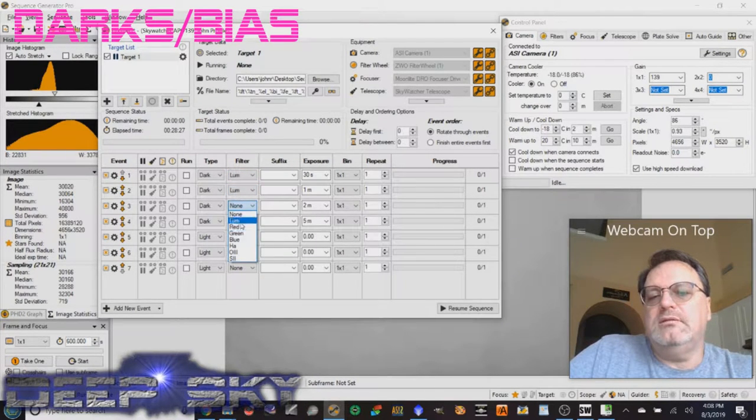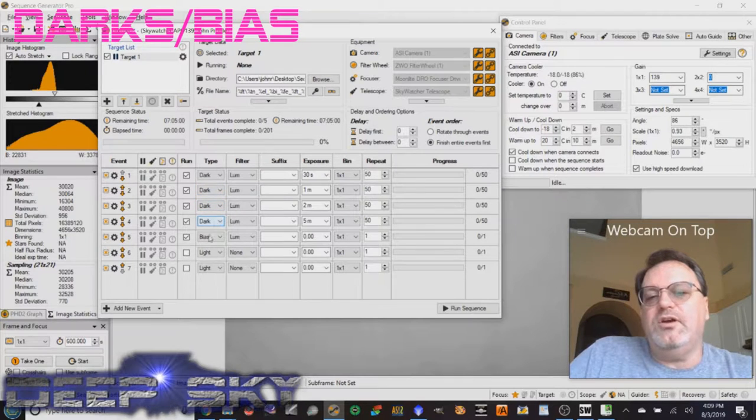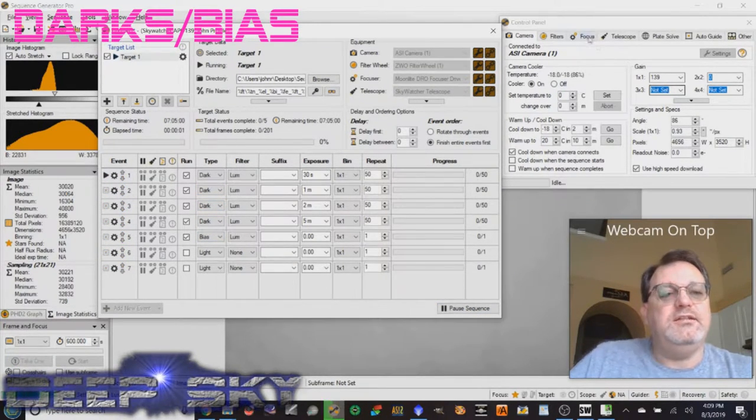The bias is a bit different. With the loom filter, the bias uses the absolute minimum exposure time — in Sequence Generator Pro it defaults to zero seconds, which just flashes the camera as fast as it can. I'm also doing 50 bias frames. These darks will take a long time — five minutes times 50 exposures is substantial. I'll set up five different dark sequences and one bias, all at gain 139 and temperature minus 18°C, then let them run.